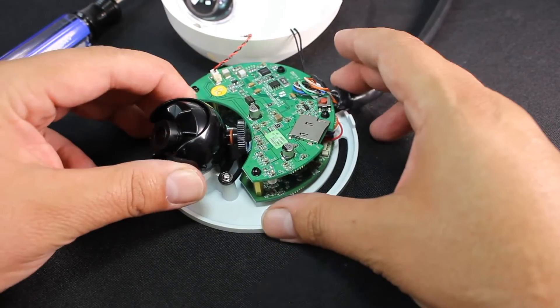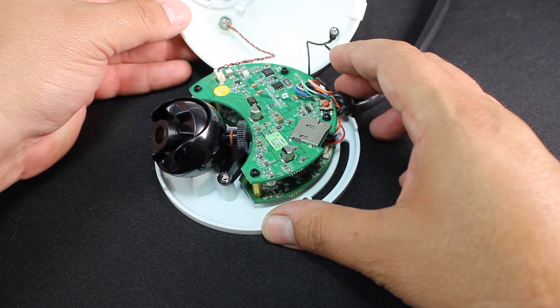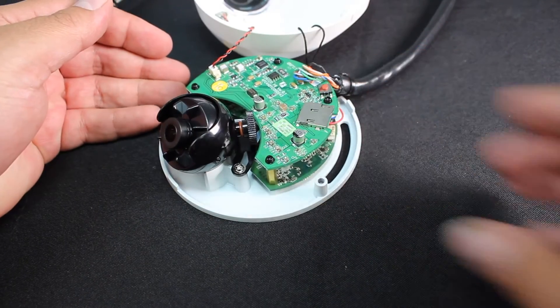There are quite a few other features to this camera. For more information and to order online, visit discountlowvoltage.com.